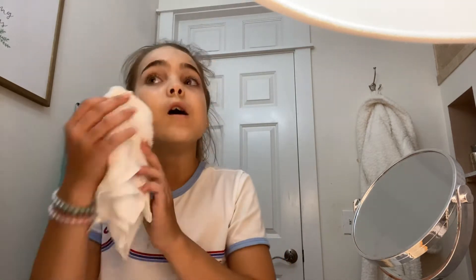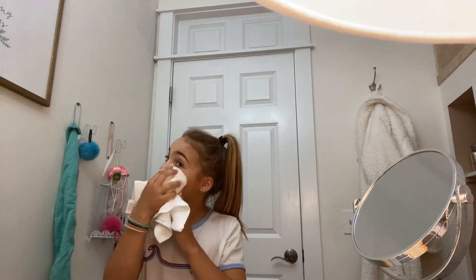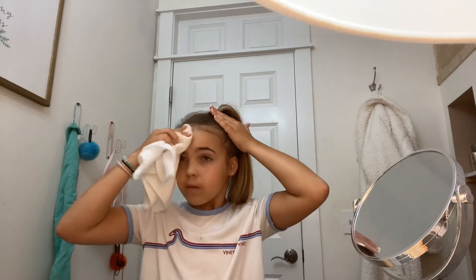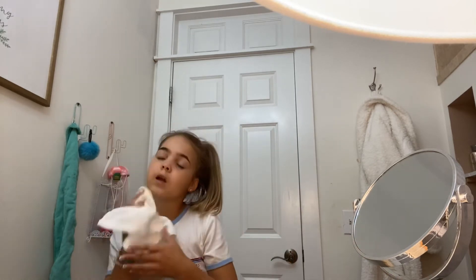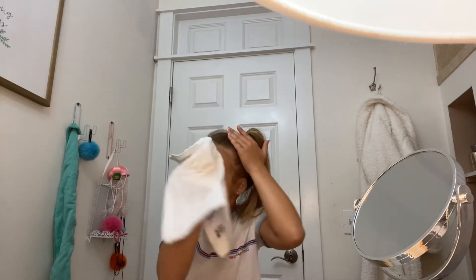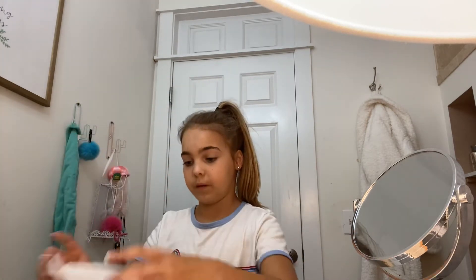Then I get my towel a little bit more wet because it's already a little bit wet, and I just kind of wipe it off. Look how dirty it gets — and I just mop these again. Then I take the other side and it's dry. Make sure your face is really dry — pat it.